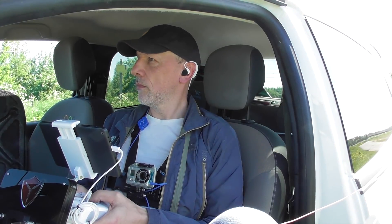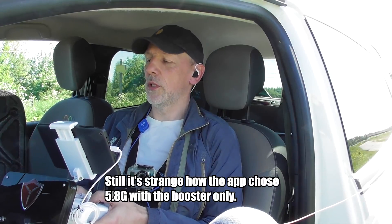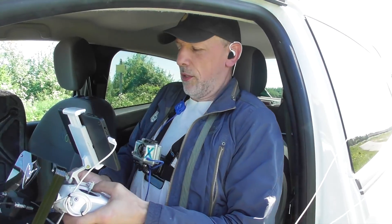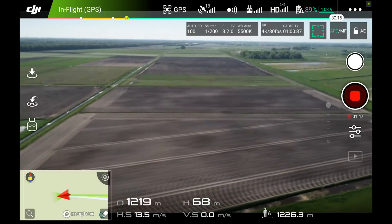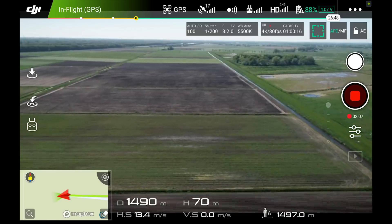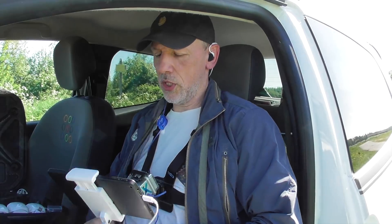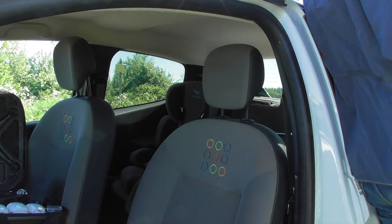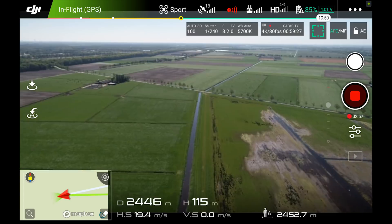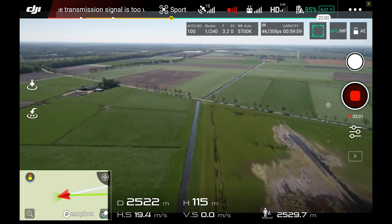I can see my screen just enough even while sitting in the car despite all the sun. At one kilometer I have five bars, so I might want to go into sports mode to speed things up a little. I need to check that the antenna is pointing in the right direction — I've got the extra capacity battery on it.